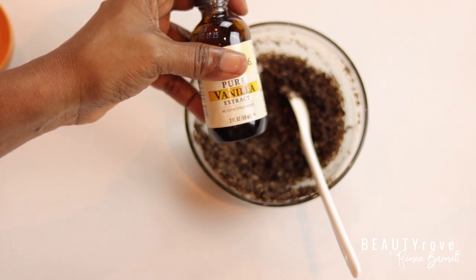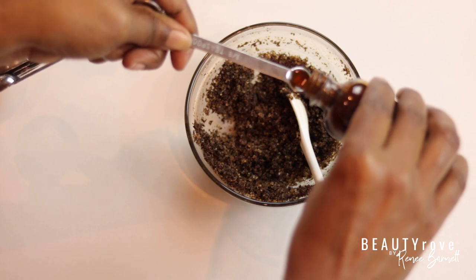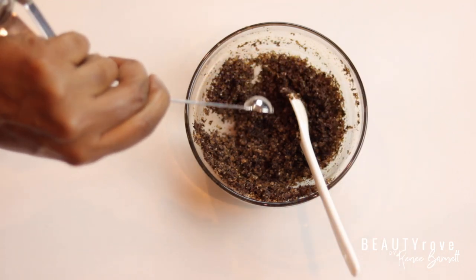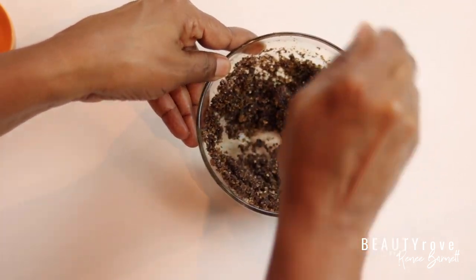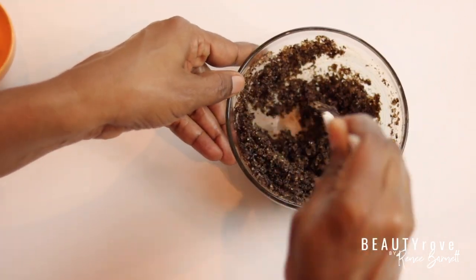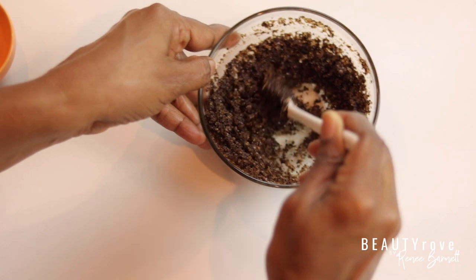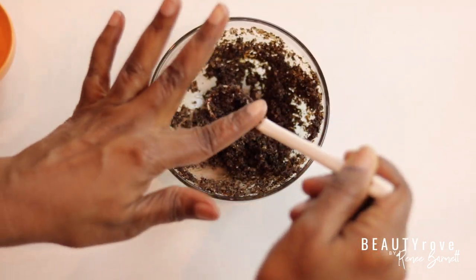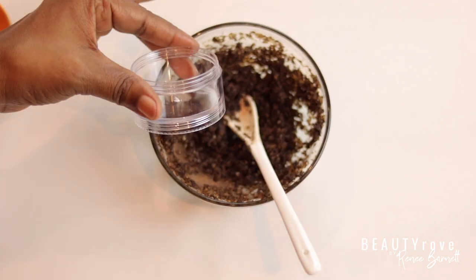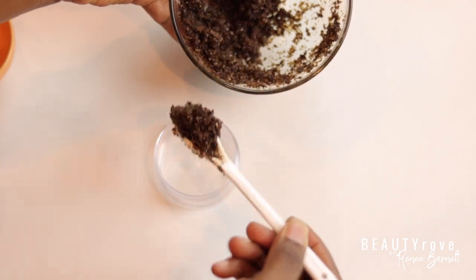Now I'm going to add in my vanilla extract and mix that in really well. Then I'm going to place my vanilla bean coffee face and body sugar scrub into a two ounce jar. I like this size jar for a lot of my DIY skincare, especially for ones that will last me only a couple of days or a week or so.